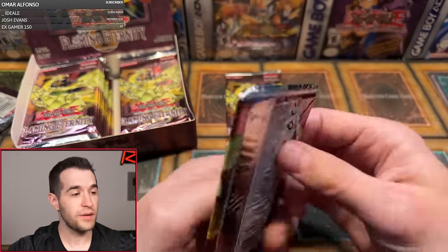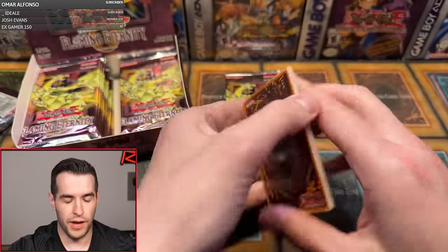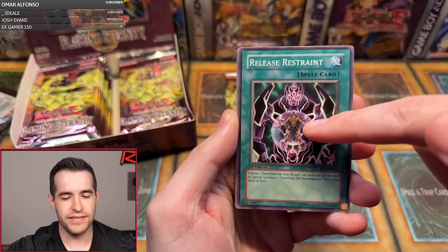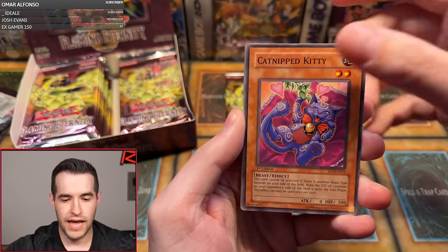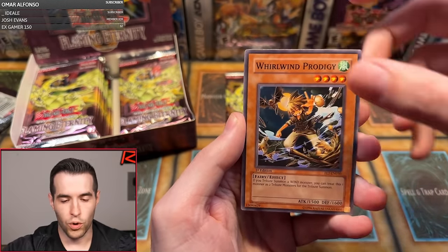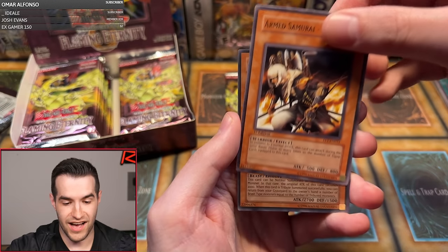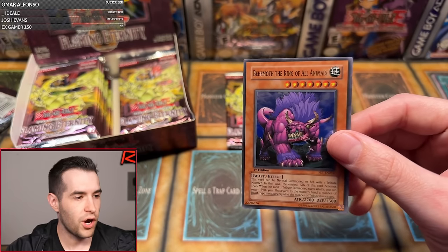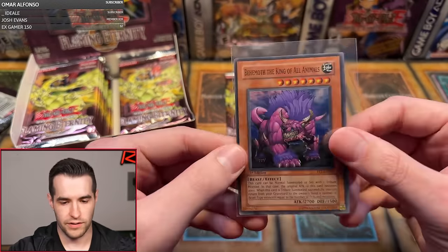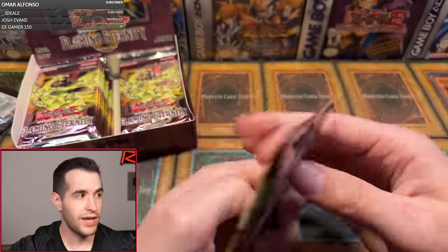Next pack — First Edition Flaming Eternity, only our second pack of the box, so we still have a lot of chances to pull something good. We have Release Restraint with Gear Freed the Iron Knight, and Gear Freed the Swordmaster — he's actually more powerful. Catnip Kitty, Poison Fangs, Divine Dragon Ragnarok, Flame Ruler, Whirlwind Prodigy, Elemental Burst, Armed Samurai Benkai, and we have Behemoth King of All Animals! We already have a foil. Adam is off to a great start — we're one for two. We don't have to worry about any scaling with this box.